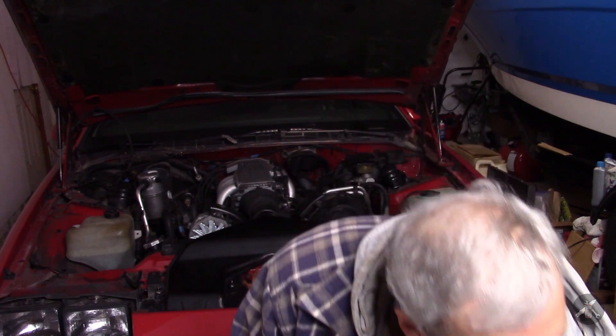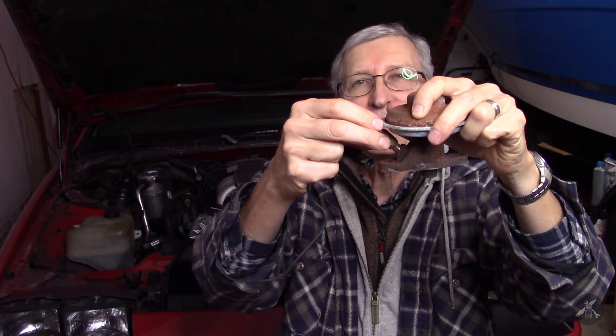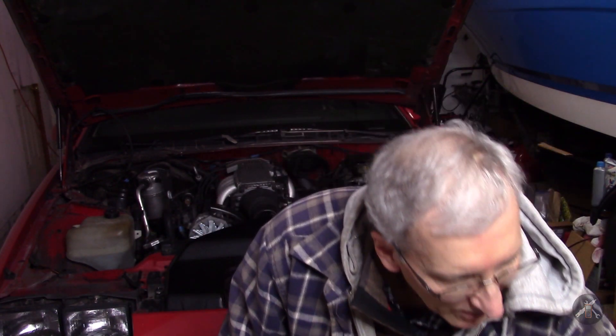Hey everybody. Today this is back on straight tuned port. If you have an 85 to — I think it's — 289 tuned port Camaro, the EGR has a thermal sensor that looks like this, that goes to the EGR valve, mounts in the base of this valve, screws in right there, and this sensor like many other things is discontinued and you can't buy parts through the normal course of things.